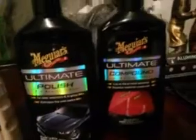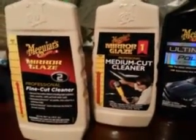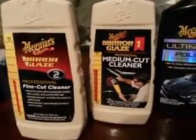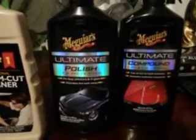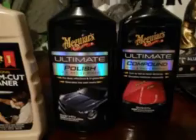They want you to believe the professional line is going to be much better because it costs more money — like M105 and M205 — which in my opinion is no better than the ultimate compound right here. But they want you to believe that because 'professional' is written on it.